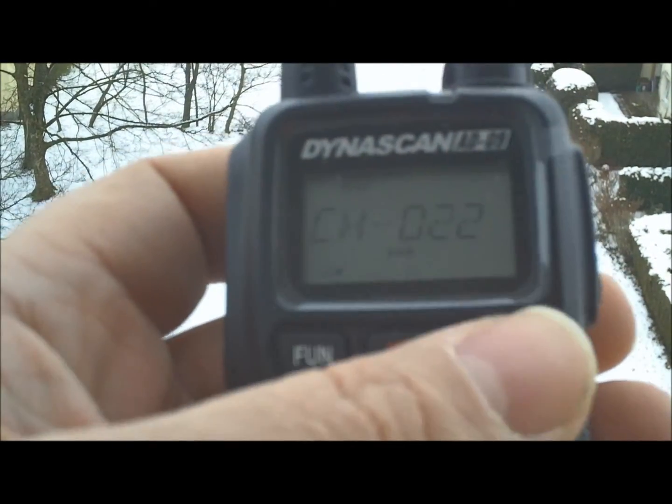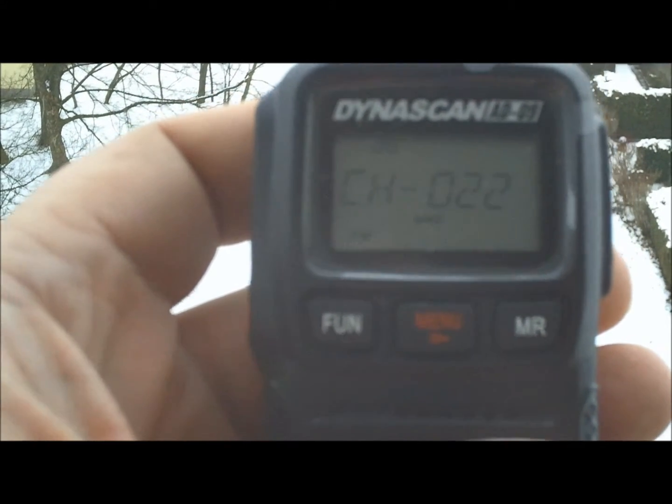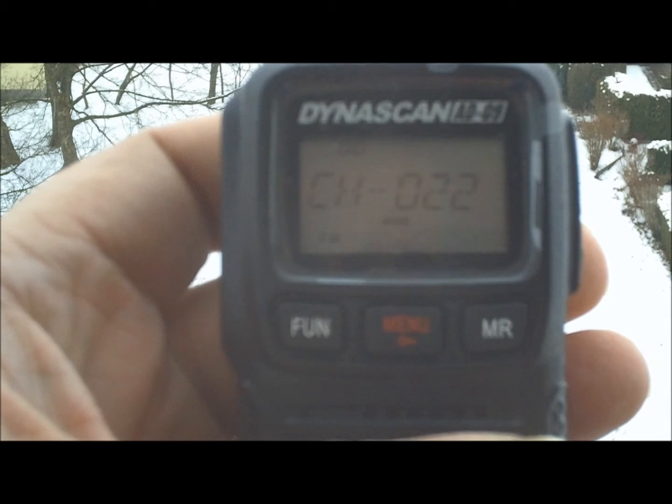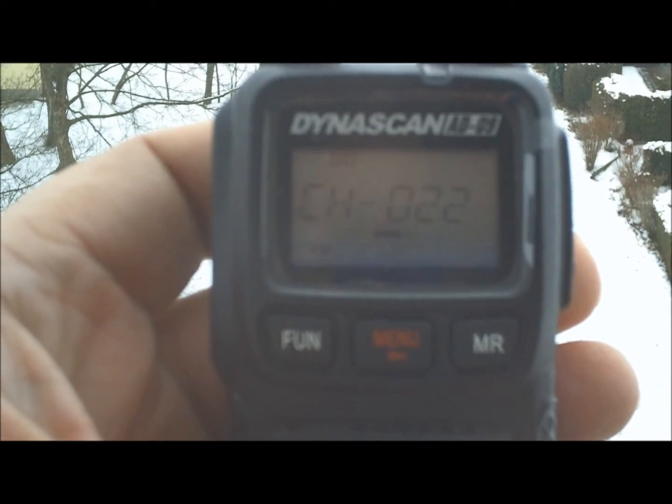Available from Neuner and I guess other places as well, but it's the Dynascan AD09 PMR, programmable 400–470 MHz, and around about 2 or so watts in power.